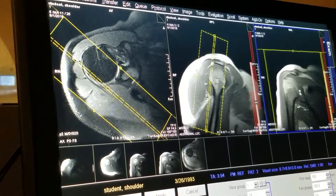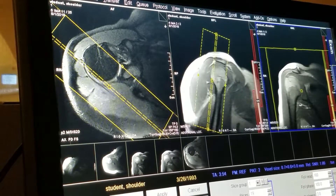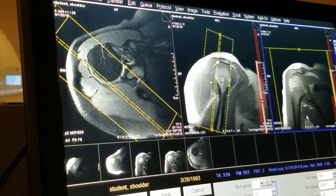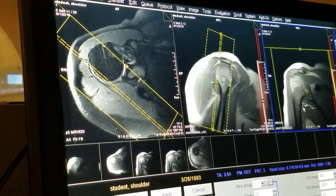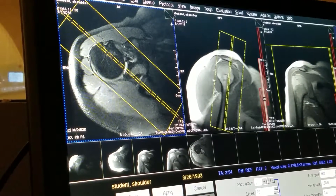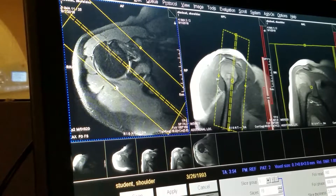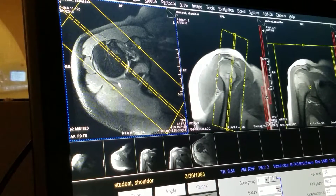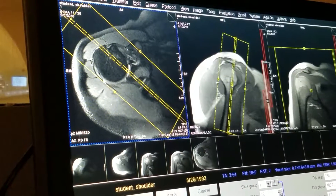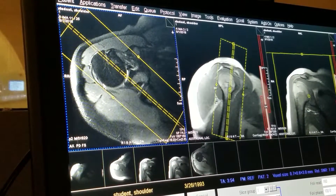I'm able to position right in the middle of the glenohumeral joint, but you obviously want to make sure that you get from above the AC joint to probably mid-axilla. So there's my field of view. Now coverage — anteriorly, you want to be to the coracoid process, and posteriorly, you want to be a few slices posterior to where you see the humerus, and that will ensure that you're covering the subscapularis muscle.